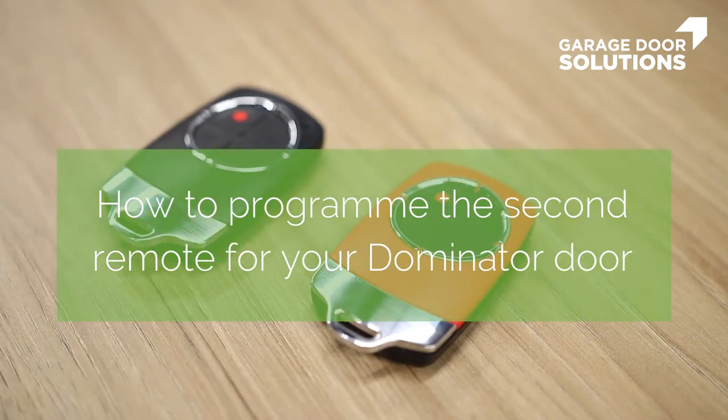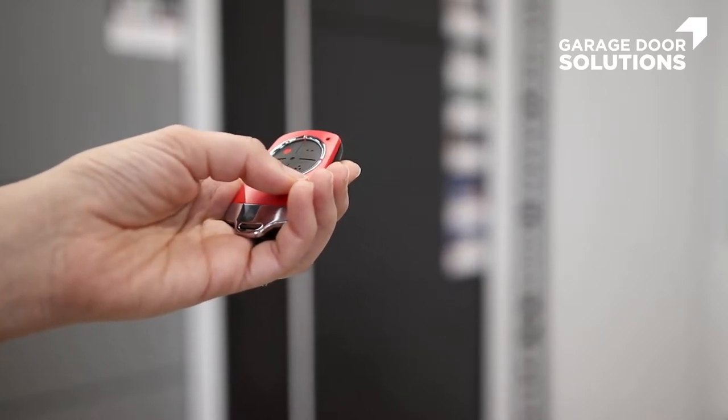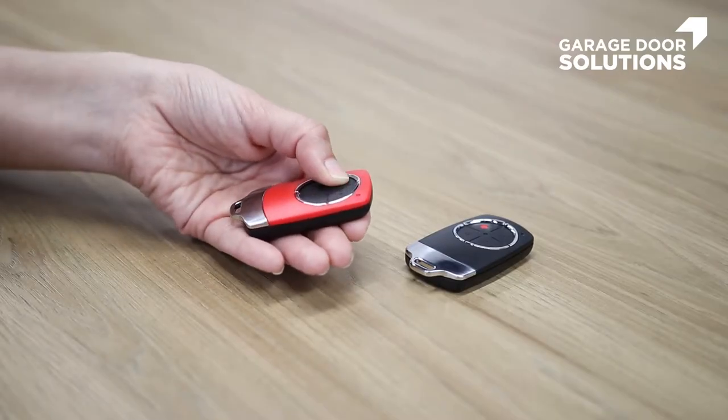In this video we're going to be showing you how to use your pre-programmed remote to set up a second remote for your Dominator door. The first step is to check your current pre-programmed remote is working. Next, you are going to take that remote and press the button you want to duplicate.